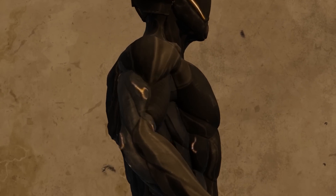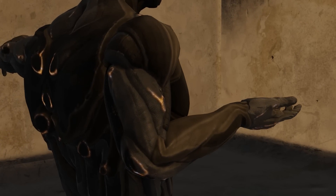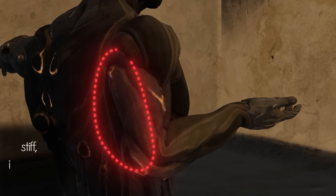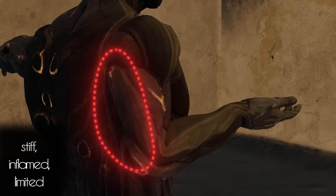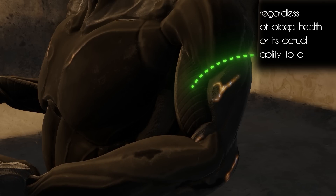So essentially, when you're trying to squeeze your bicep to flex your elbow, you're not going to be able to do that if you're also squeezing your tricep. If for whatever reason your tricep was stiff, inflamed, or otherwise limited, your body might register that as a contraction, and it might impact your ability to effectively contract your bicep, regardless of the bicep's health or its actual ability to contract. A similar dynamic exists between the glutes and the hip flexors — or so they say.